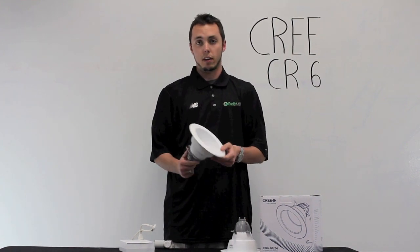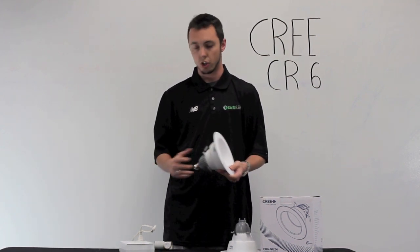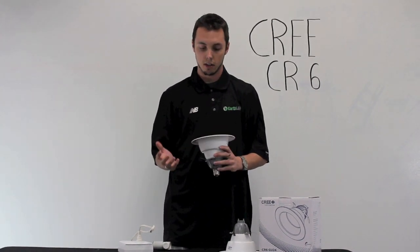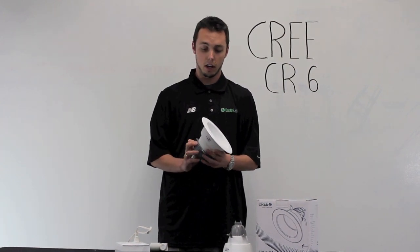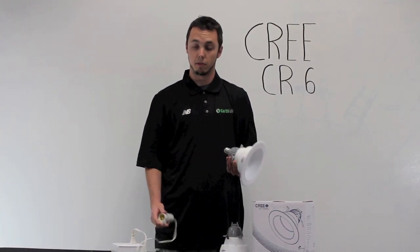The life of one of these lights is about 50,000 hours. It comes in a warm white, which is about 2700 degrees Kelvin — a nice warm color, as the name suggests. The lights are dimmable and give off about 575 lumens. They are ENERGY STAR certified, and they also have a 5-year warranty from Cree.